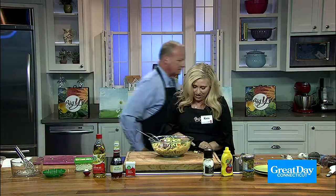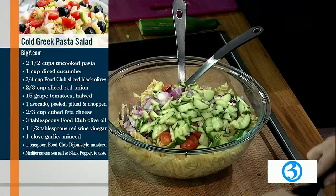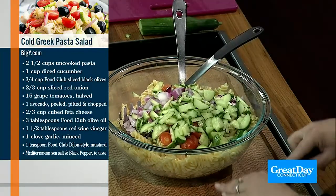Two-thirds cup of sliced red onion — you got the red onion. One avocado, peeled and pitted. Do you know how to do that? I'll do that, yep. I'm going to need that knife. Hang on, I've gotta finish mincing the garlic. One garlic clove.